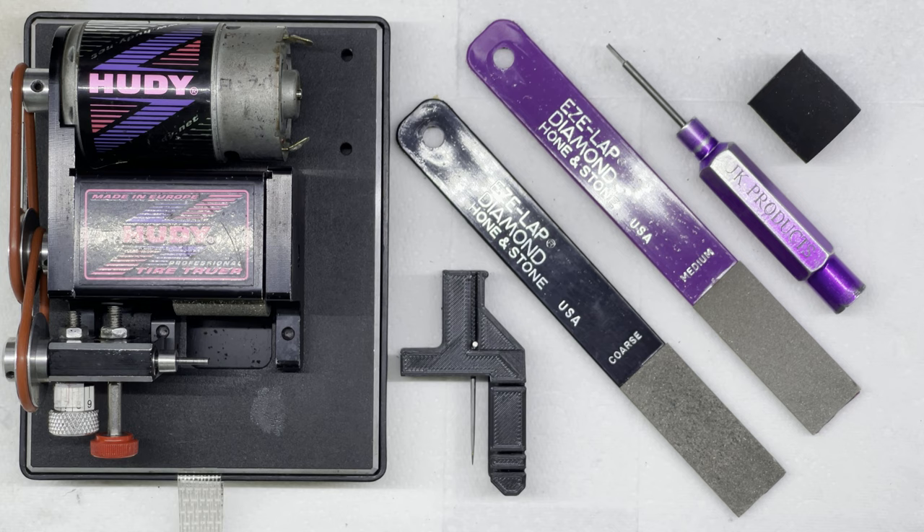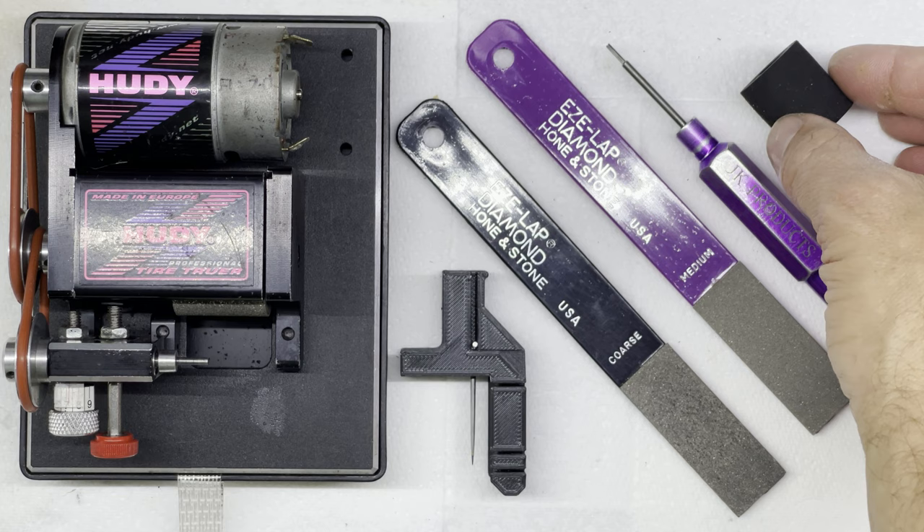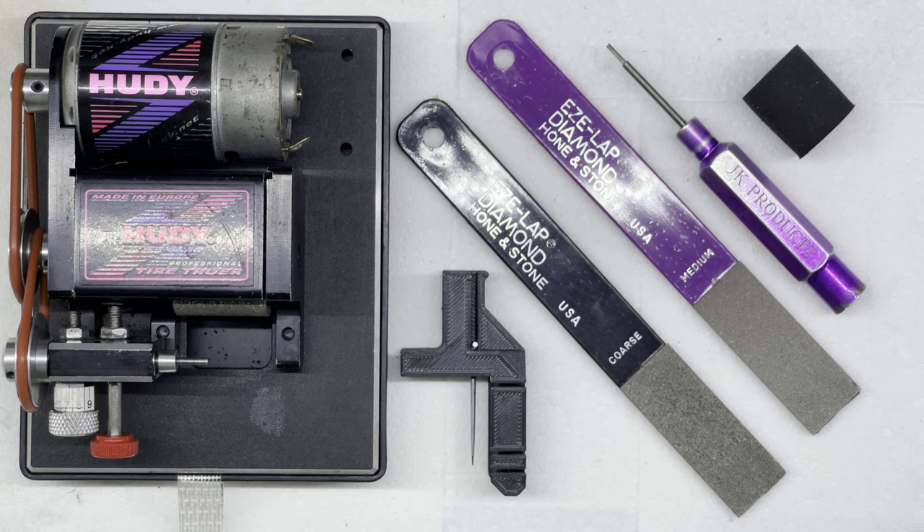Hello fellow slot racers, welcome to another Cleve Tech Tech Tips video. Today's video is about finishing off the tyres that you might have seen us glue up in a previous video. Here I have a donut that I've glued up onto a hub, and in today's video we're going to trim that down and true it up so that it's nearly ready for racing.